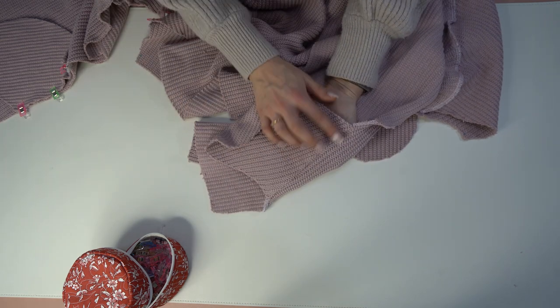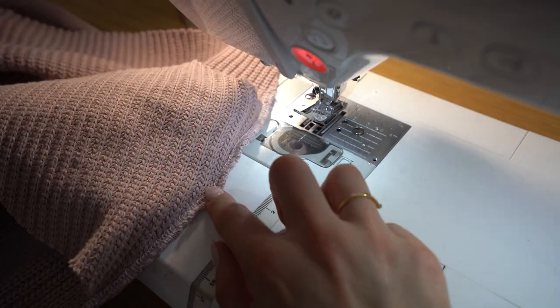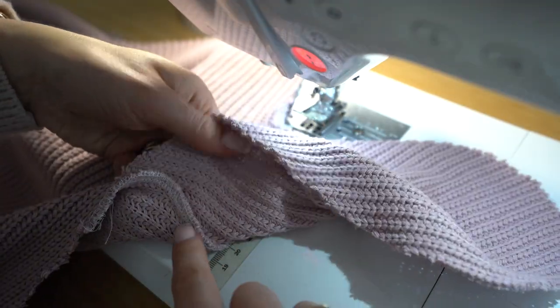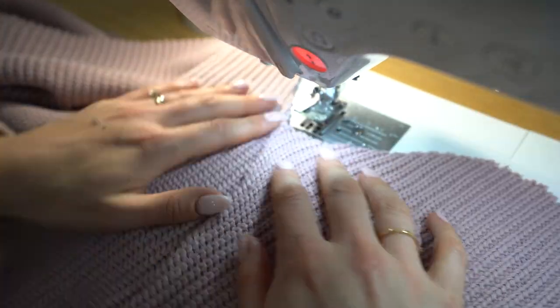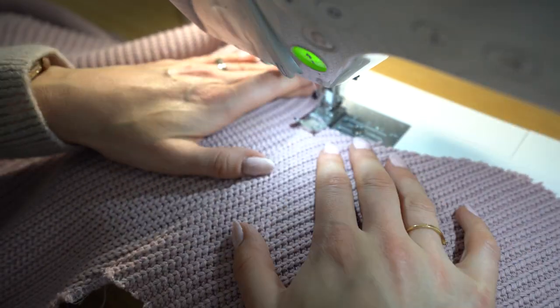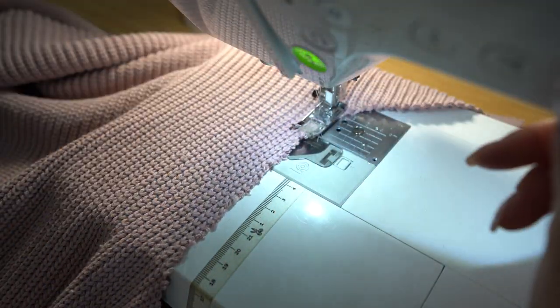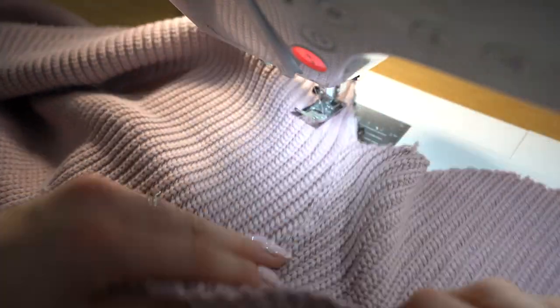Next we are going to under-stitch: with the seam allowances pointing toward the pocket bag, press and then stitch so those seam allowances are stitched toward the pocket bag. We have really narrow seam allowances, so stay pretty close to that seam line. When done it should look just like this, holding it neatly in place.